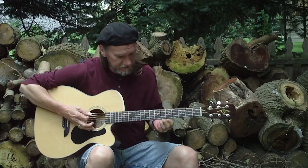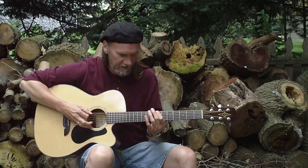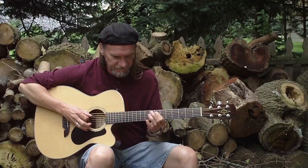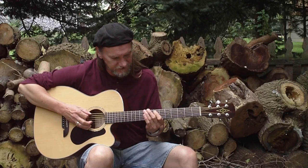All it is is on the 6th string, 7th fret, I'm hammering to the 9th fret, and then I go to the 5th string, 7th fret, and back to the 9th on the 6th string.